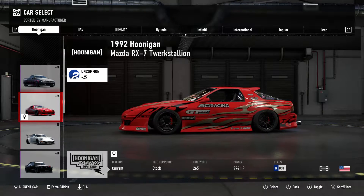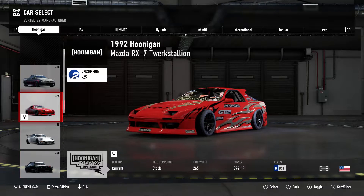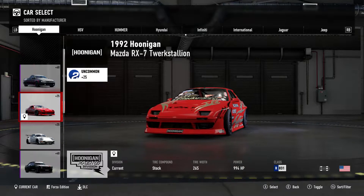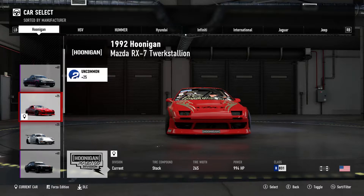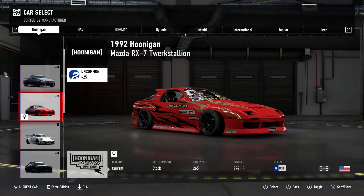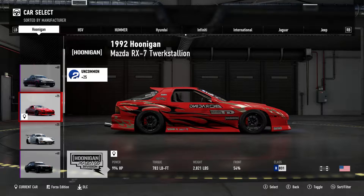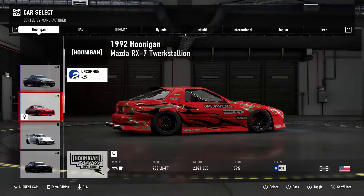Hello and welcome to the show. I'm King Posh, your host for today. Today I'm going to show you guys my 1992 Hoonigan Mazda RX-7 Torque Stellan. We've got 994 horsepower, 783 pound-feet of torque, all-wheel drive.